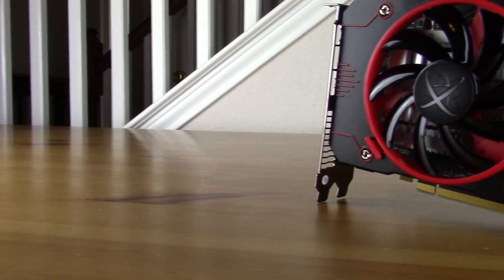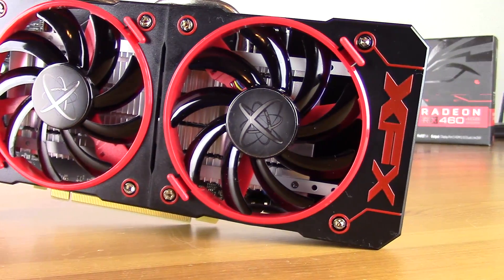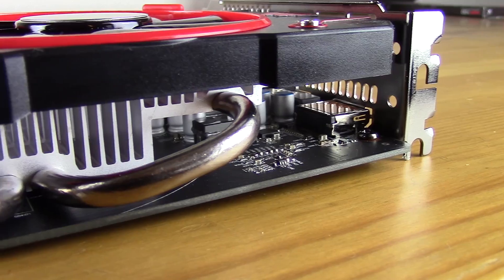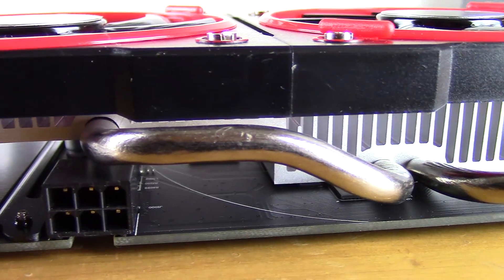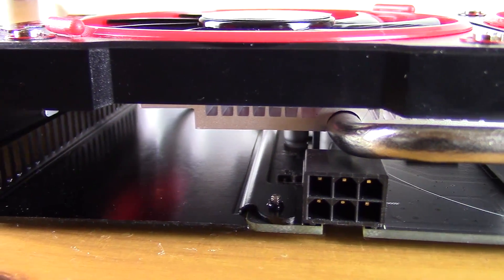So that was my biggest disappointment with the visual appearance, but if we move around the card you'll see it has a nice red and black color scheme, which is cool since it is AMD. We have a pretty decent heatsink attached to the GPU core with two copper heat pipes coming out of it. Keep in mind that the VRMs are passively cooled, but of course this is a budget card so I wouldn't expect anything else.